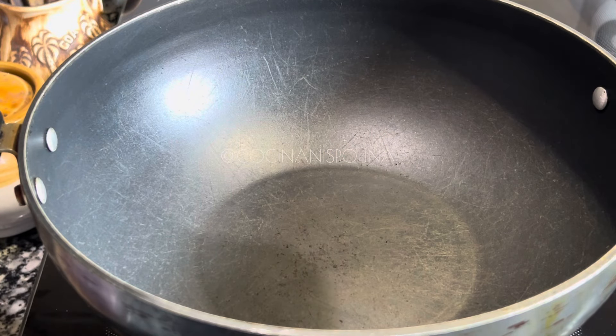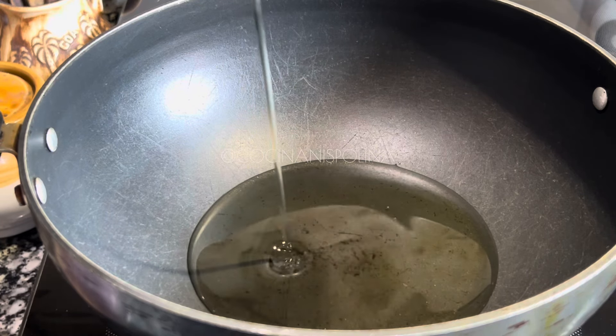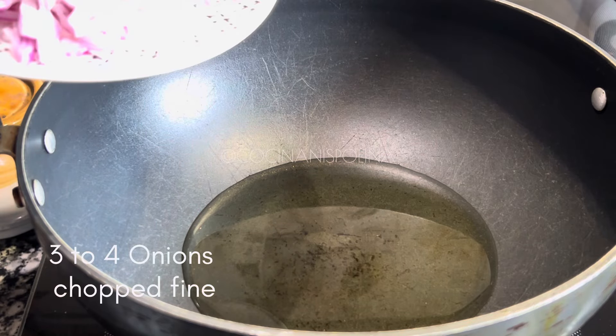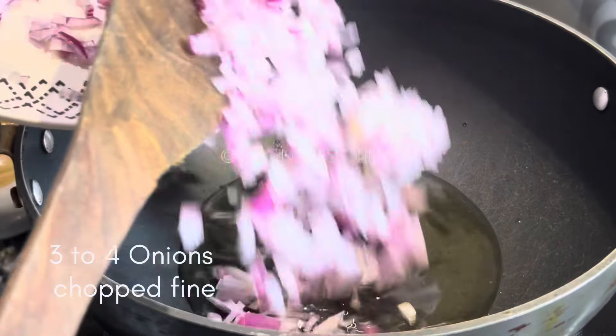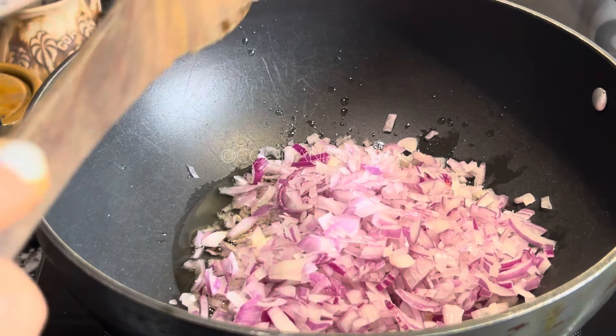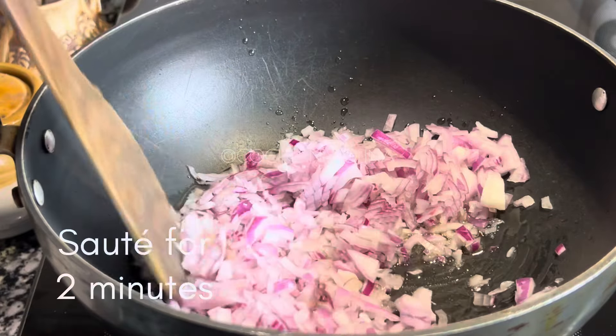For this recipe, first we'll start by adding two to three tablespoons of oil in a kadai. Once the oil is hot, we are going to add three to four onions which are finely chopped. Sauté for two minutes.